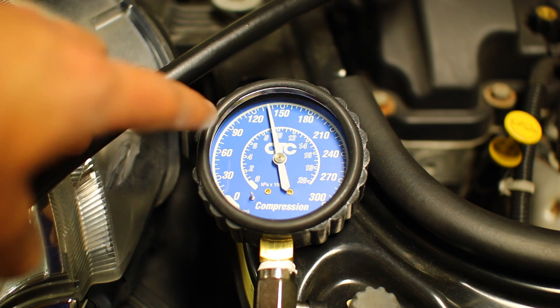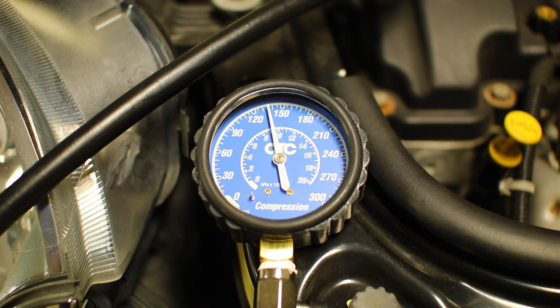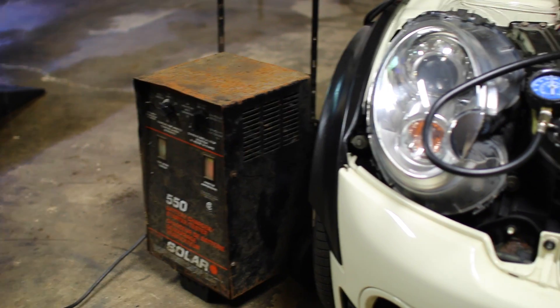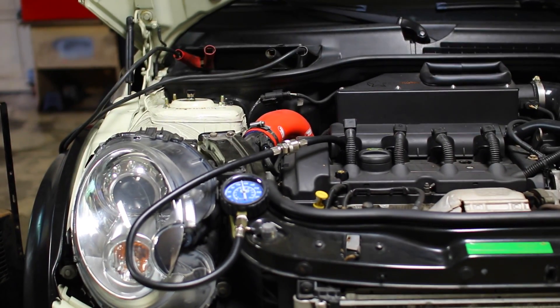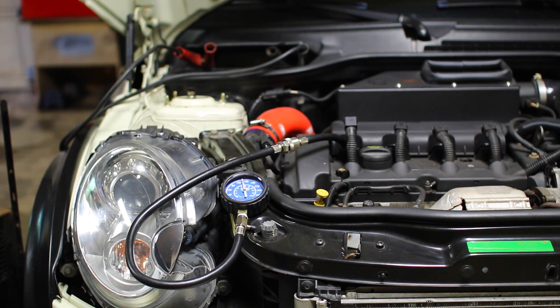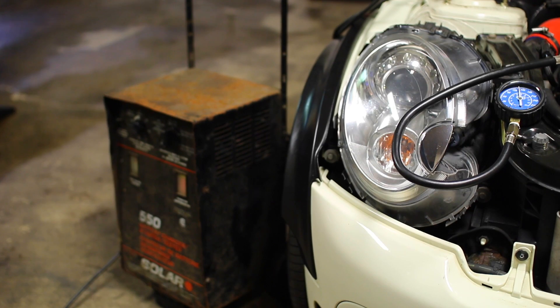Looking at cylinder four we can see that it's between 120 and 150 PSI — this is a pretty healthy cylinder number four. Now I'm going to take off the tester from cylinder four and move it to three to see if we get the exact same thing. It's also not a bad idea to hook up your trickle charger or battery charger to the car because the car isn't going to be producing any power when you're trying to crank it over — it's going to be really stressed especially if you're doing every single cylinder. I've got my battery charger set to low and hopefully that's going to be enough to keep the battery cranking the engine.